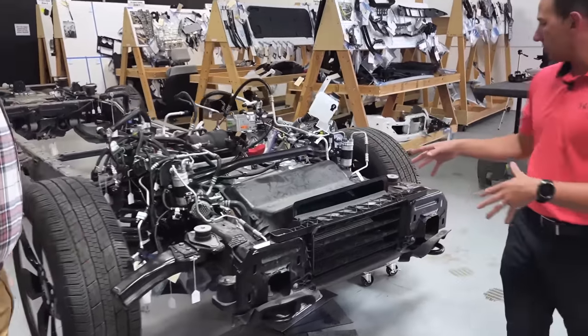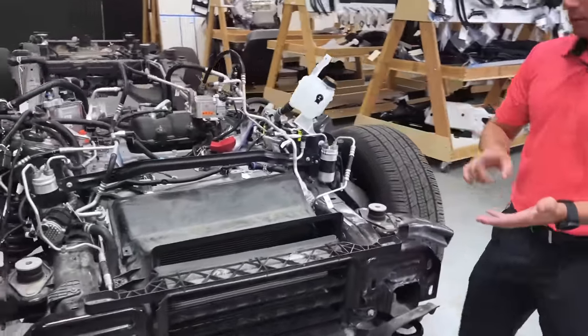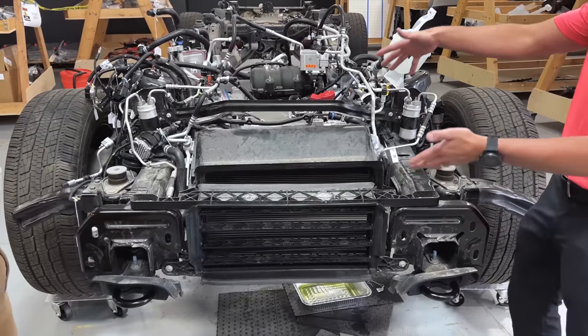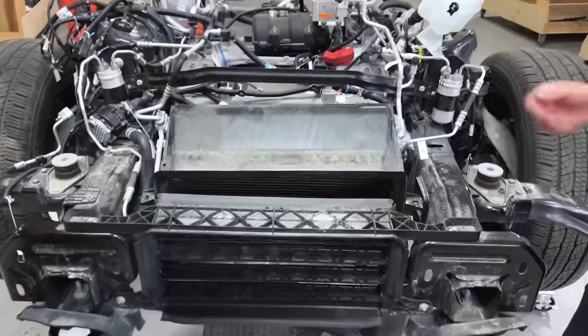I guess we can start at the front of the vehicle. We'll be talking about both the coolant loops and the refrigerant loops. So maybe we can start at the cooling module itself. Andrew, what do you see here?